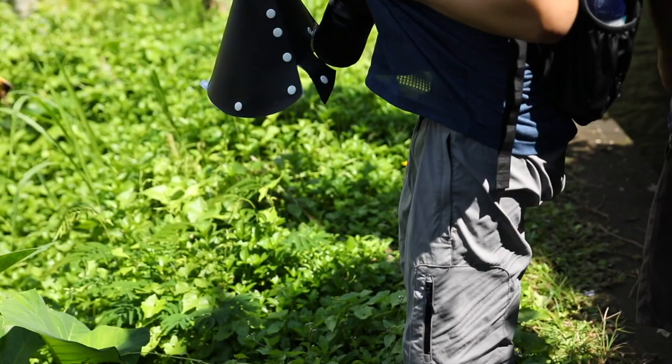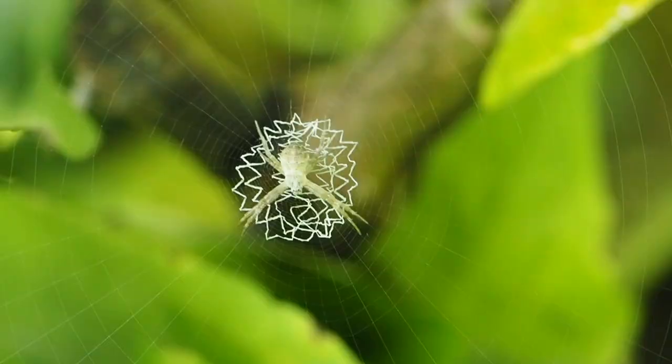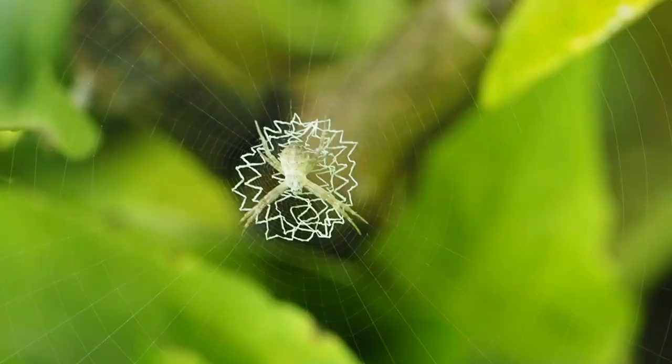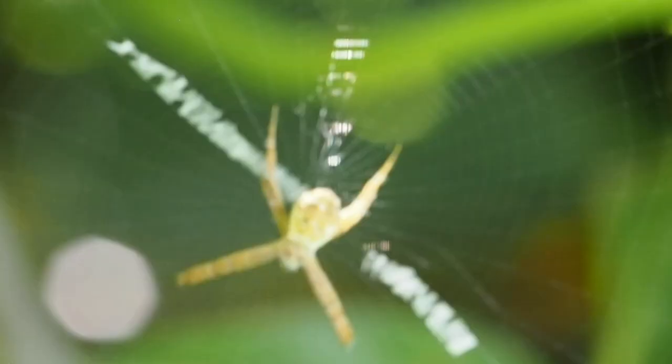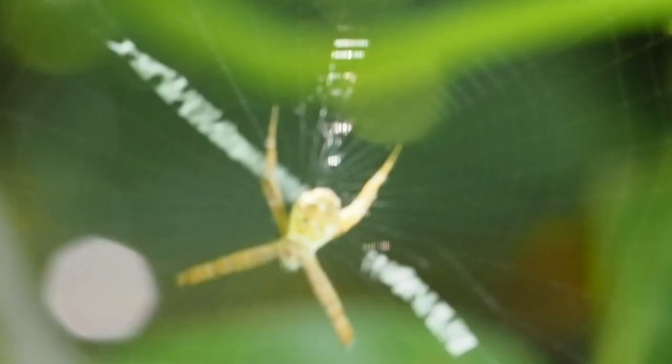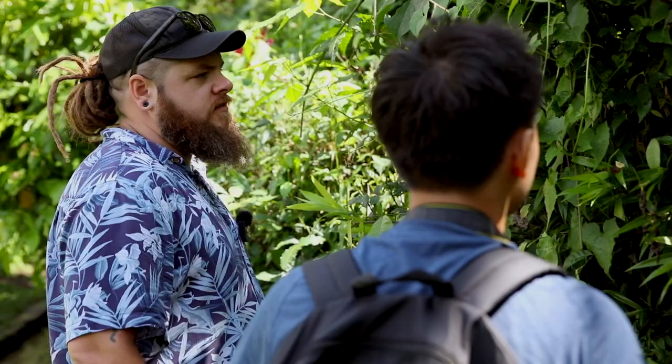There's a spider here with a pretty cool pattern on its web. I think it's called a Stabilimentum. There's another one here — it's said to reflect UV light or something to attract more insects. Some say it's like a deterrent for birds, and also just like a sunshade. But it's not very clear yet.